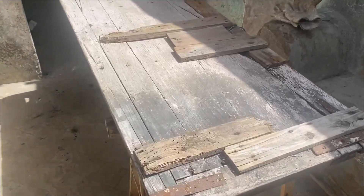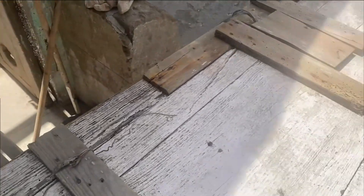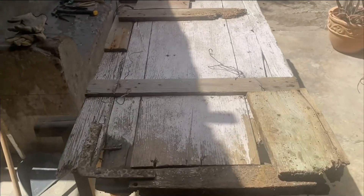This is the old kitchen door in the state I found it in when I got here. We're going to do a bit of restoration on that today and see how far we get.